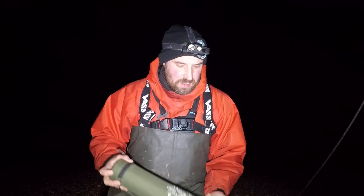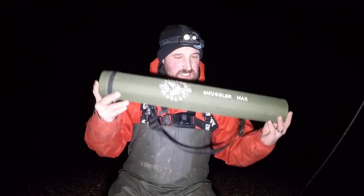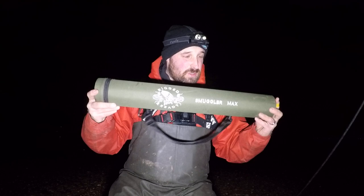Hello guys, welcome back to another episode. This week I've come fishing with Cliff and we've come down to Coon Beach. This week's episode is going to be slightly different because I'm going to be testing and using this rod here - the Rigged and Ready Smuggler Max travel fishing rod, which looks absolutely awesome.